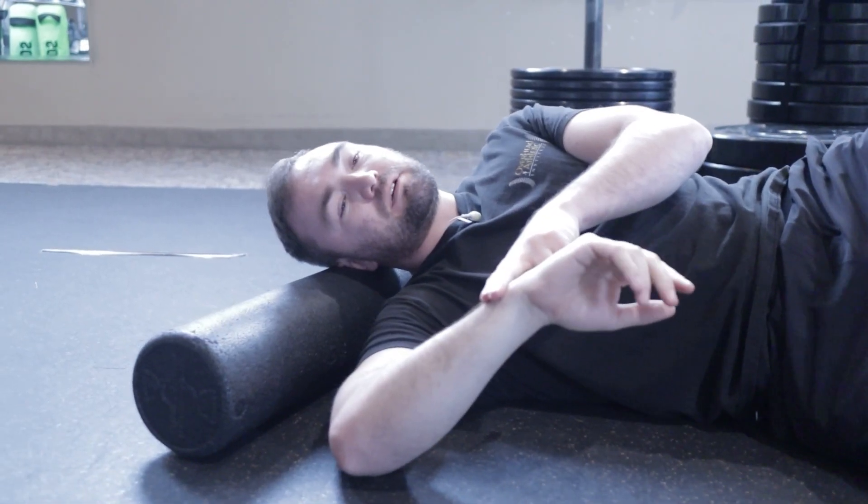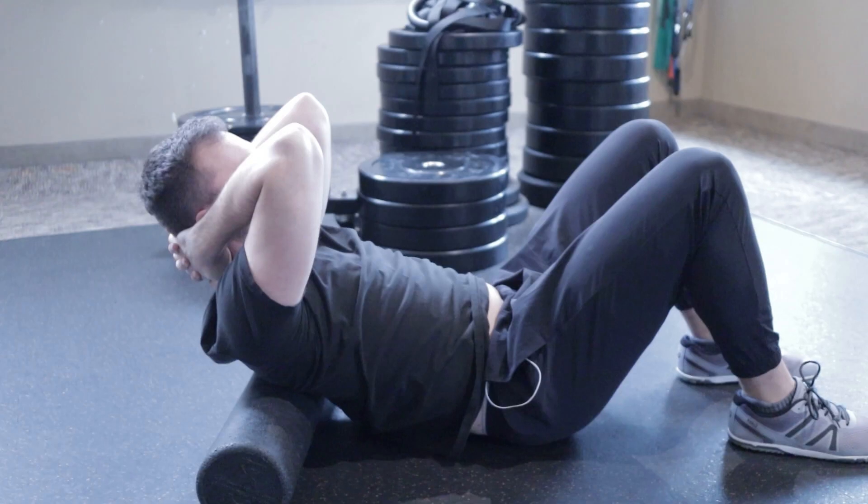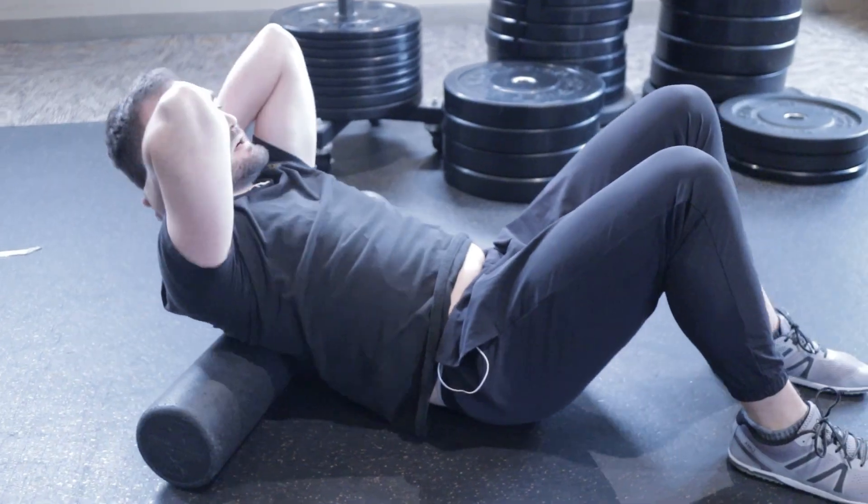It's widely known that overuse, poor mechanics, and weakness contribute to injury of the labrum, but the tough part is getting athletes back to the field after. Let's jump into the clinic and go through some of the range of motion exercises most important to stabilize that shoulder at end range during the deceleration and acceleration phases of the throw. Then we'll dive into more of our strengthening routine.